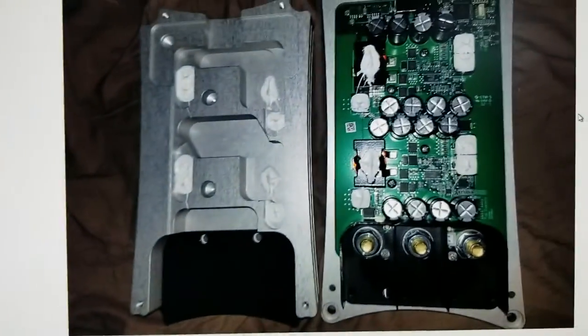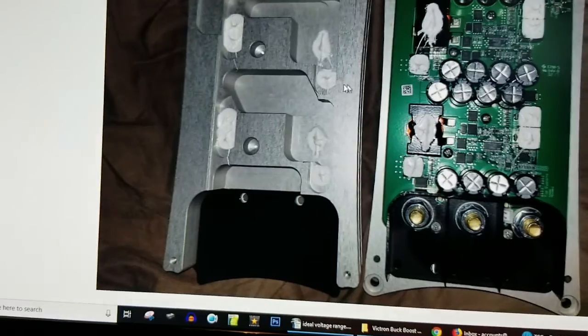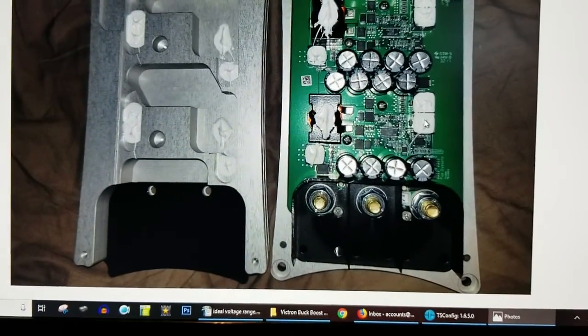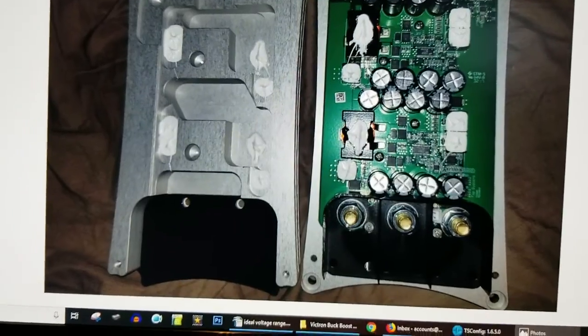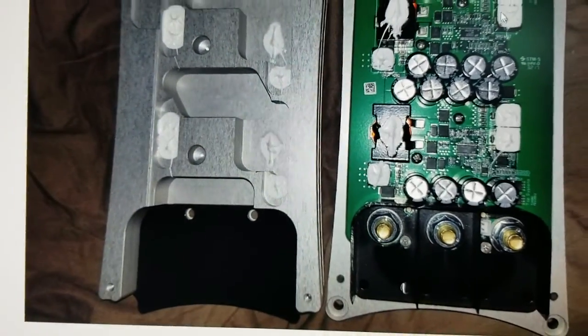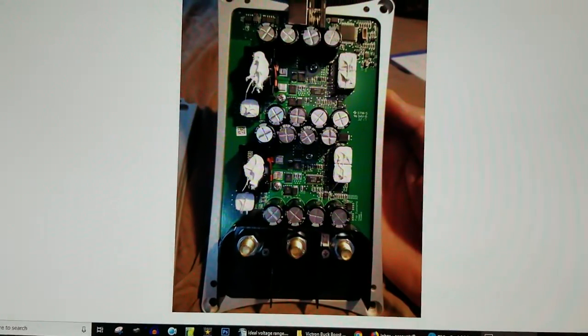This is the inside of the buck boost, what it looks like. I don't recommend opening it because the thermal conductive grease — whatever kind of grease it is — is on the cover. That seemed kind of weird to me, so don't do that.